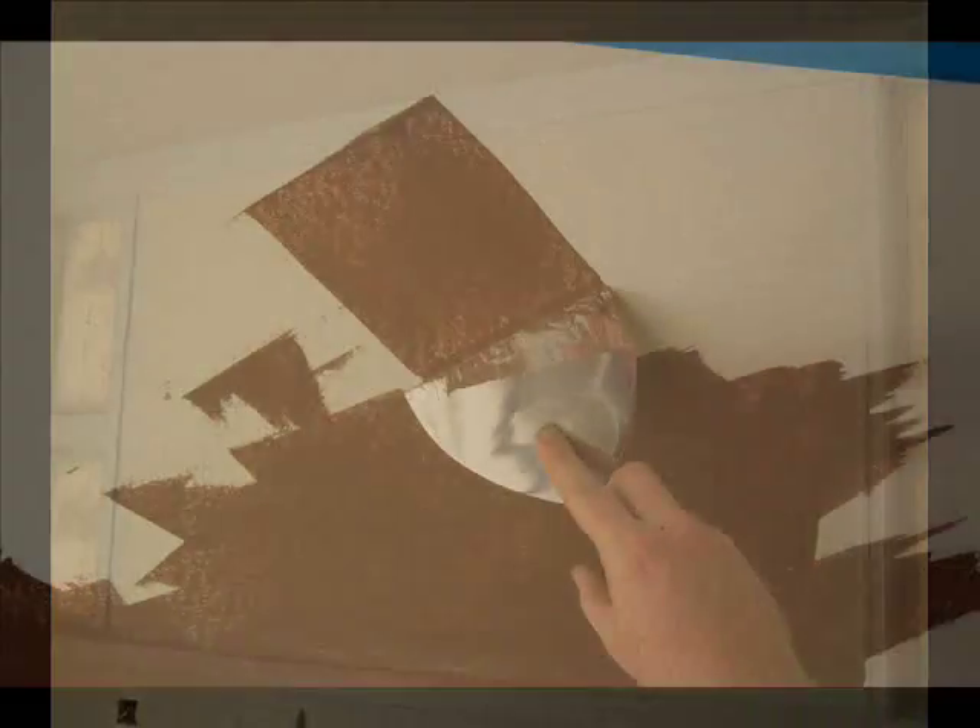For this faux finish application, we first prep the wall, priming it with latex and smoothing it with 100 grit sandpaper.